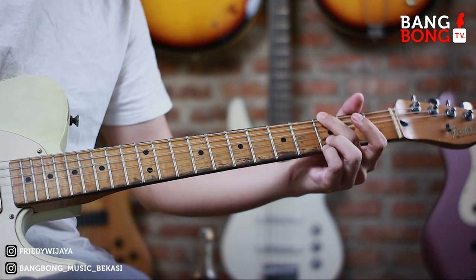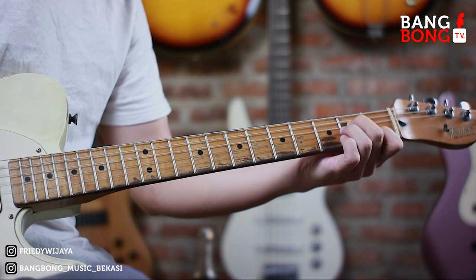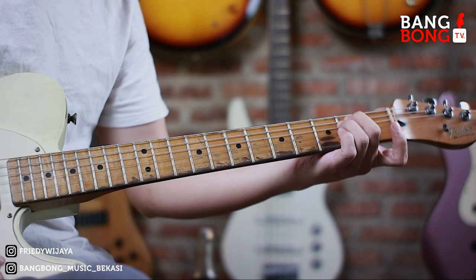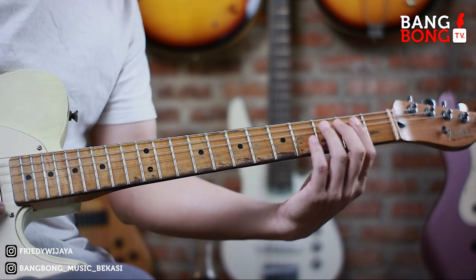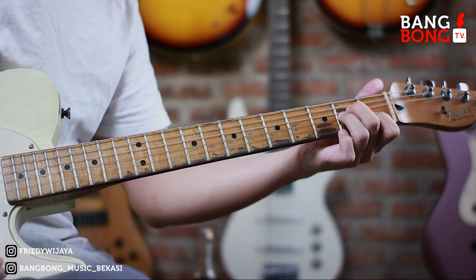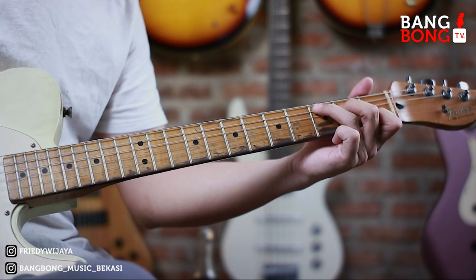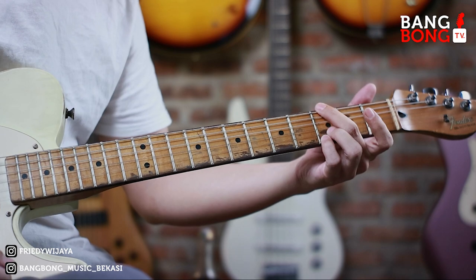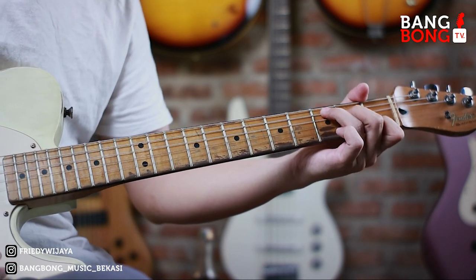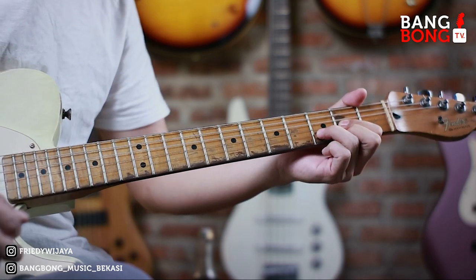Terdiri dari chord doang dasarnya: E minor, G, terus A minor, E minor lagi, terus ke B minor, A minor, terus ke C, G, F, C, dan ke D. Dasarnya chord-nya seperti ini.